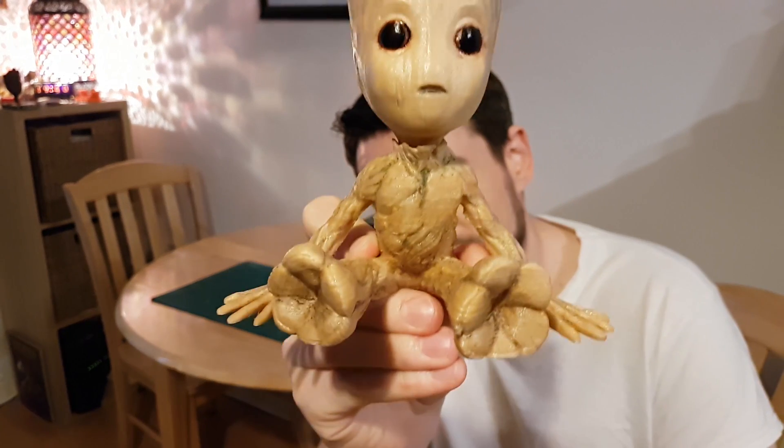Hi guys, got a 3D printed model for you today. I'm going to be printing Baby Groot from the new Guardians of the Galaxy Volume 2 movie. The model is on Thingiverse by the user Amber — I'll put a link in the description. It's printed in wood PLA from 3D Primer, then processed with crayon, Sharpie, sanded, and varnished. Let's take a look at the time-lapse and I'll show you how I finished it.